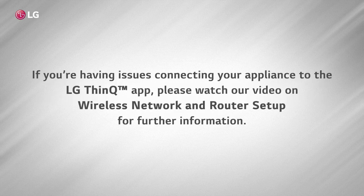If you're having issues connecting your appliances to the LG ThinQ app, please watch our video on wireless network and router setup for further information.